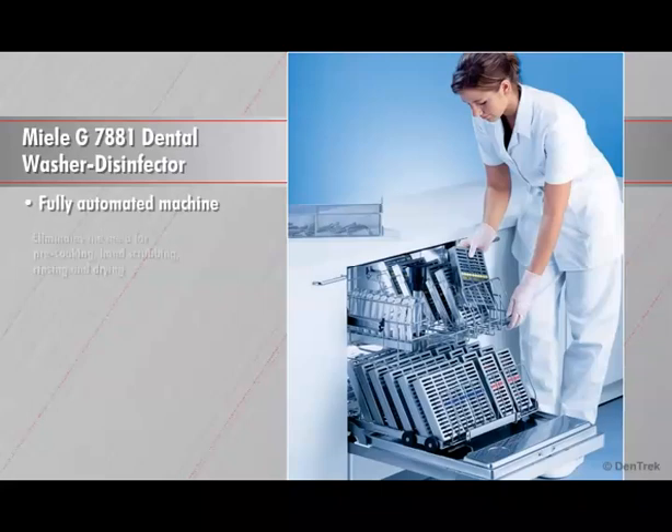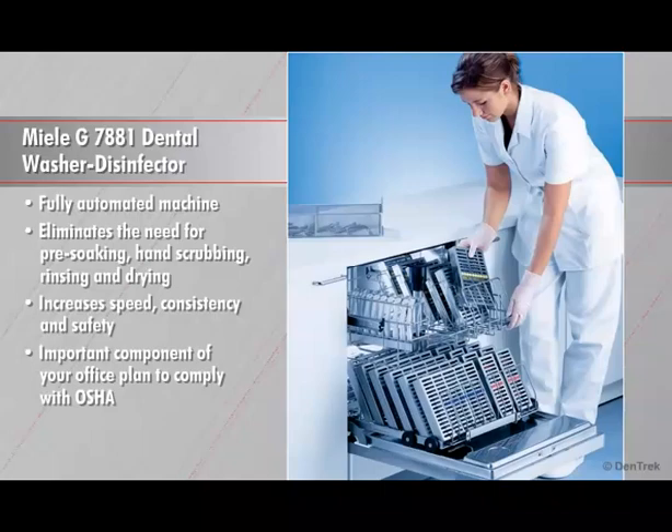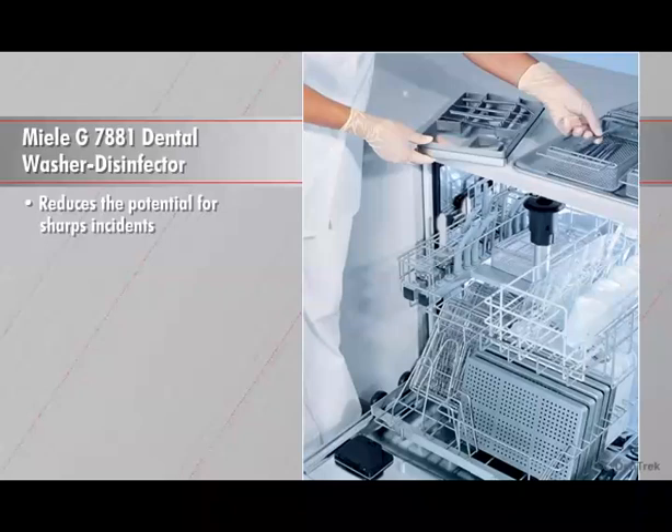The fully automated machine eliminates the need for pre-soaking, hand scrubbing, rinsing, and drying, increasing the speed, consistency, and safety of the instrument cleaning process. It can serve as an important component of your office plan to comply with OSHA standards for blood-borne pathogens, and it reduces the potential for sharps incidents as staff members spend less time handling the instruments.